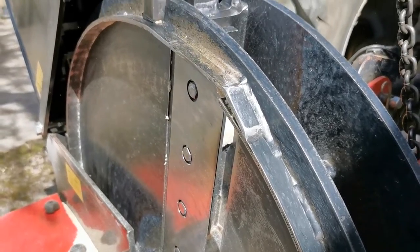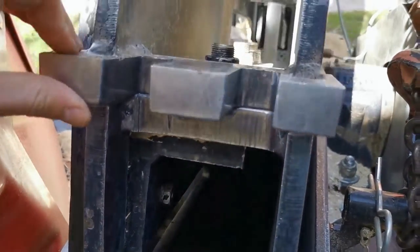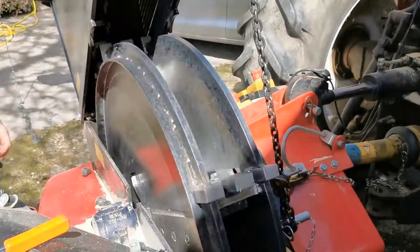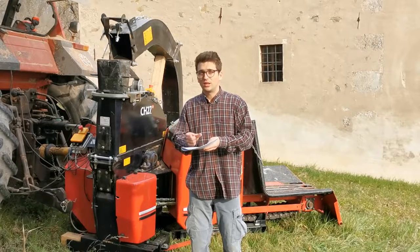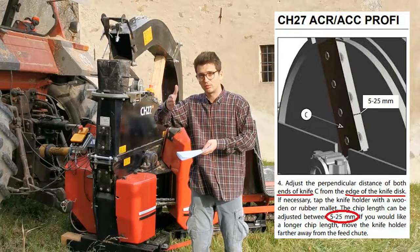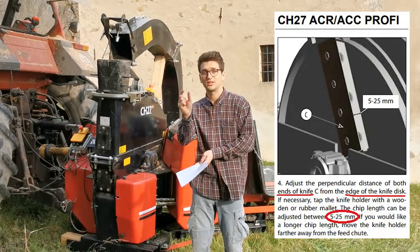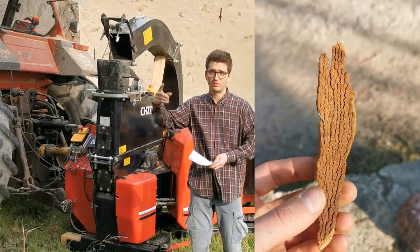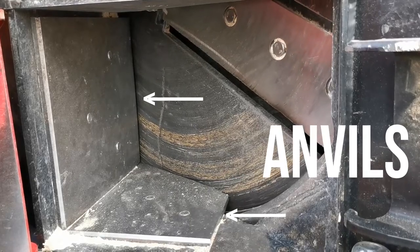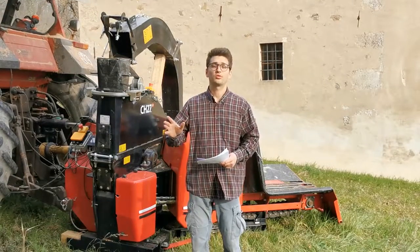Knives are mounted via four bolts onto the knife holder located inside the rotor disc. This component is really important: first, because it gives support to the knife, and second, because it is used to adjust the chip size. You use the knife holder to move the cutting edge of the knife farther or closer with respect to the rotor plate, giving you a range of 5 mm up to 25 mm. By doing that you adjust the size of the wood slices cut per turn. Every time you adjust the knife position, you also have to adjust the anvil position — the counter-cutting elements located in the feeding entrance.